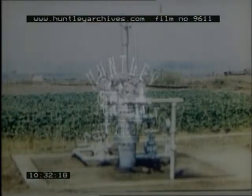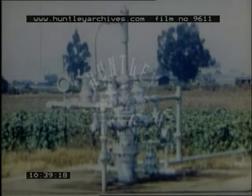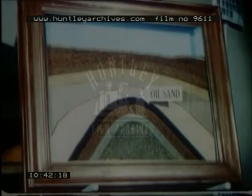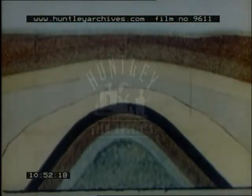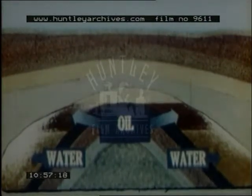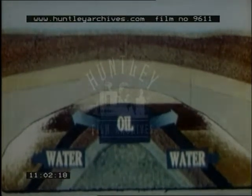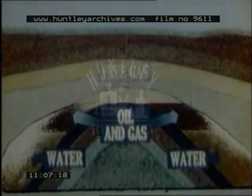Here's a typical well. The derrick has been removed and all that remains is the Christmas tree. Oil is found not in underground lakes, but in porous rock or sand beneath a layer of impervious rock which prevents it from escaping. There's usually water present and since water is the heavier, the oil will lie above the water. There's also gas, some dissolved in the oil and some trapped above it.